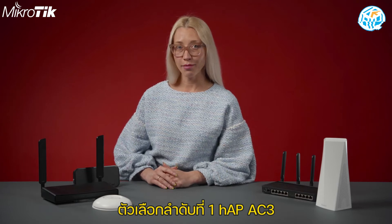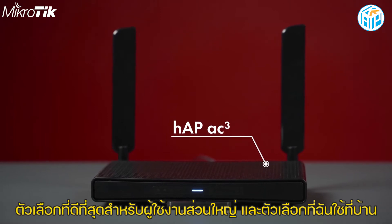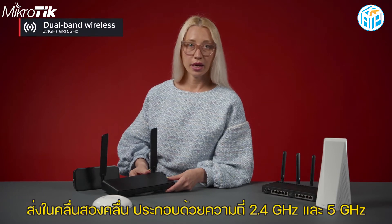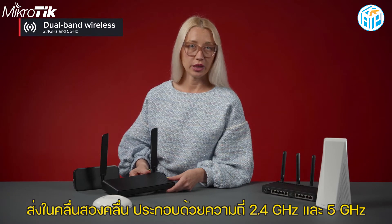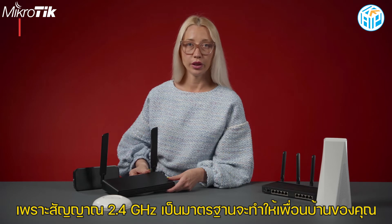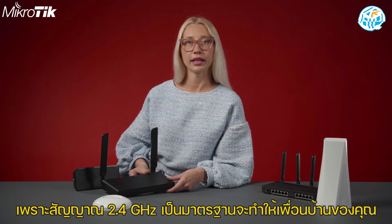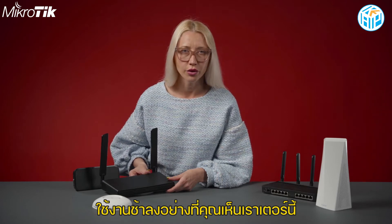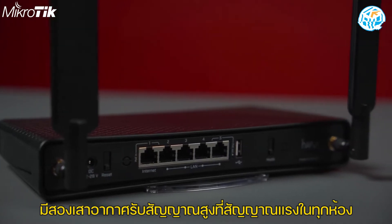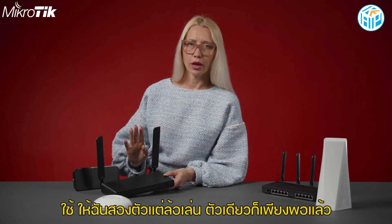Option number one: HAP AC3, the best option for most people, and the one I'm using in my home. This is a dual-band router, meaning it transmits in two frequency bands — 2.4 GHz and 5 GHz. This is a very important feature if you live in the city, because the standard 2.4 GHz band can get crowded and slow. All your neighbors are using it. This router has two cool-looking external high-gain antennas — strong signal in every room. Just kidding, one is enough.